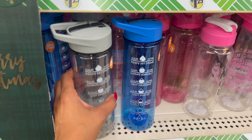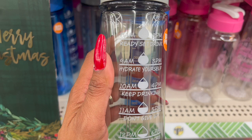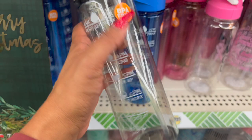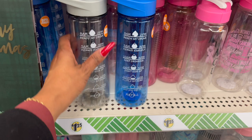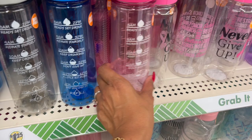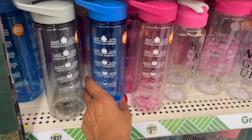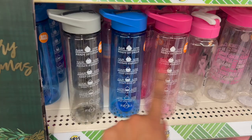These look new as well — how cool are these water tracking cups? They have time markers: 8am 'Ready, Set, Drink,' 9am to 3 'Hydrate Yourself,' 10 to 4 'Keep Drinking,' 11 to 5 'Don't Give Up,' 12 to 6 'A Little Bit More,' 1 to 7 'Yay, You Did It — Refill.' That's pretty cool for $1.25 to keep yourself accountable. They have three colors: gray, blue, and pink.